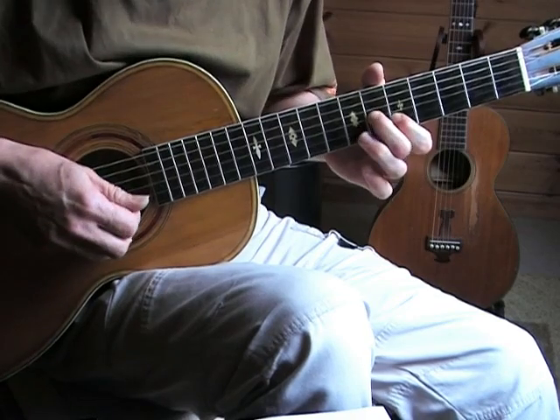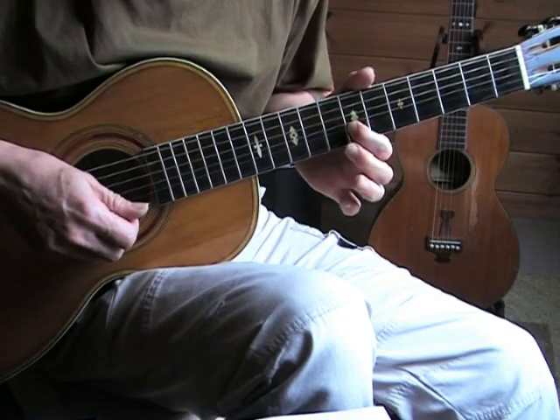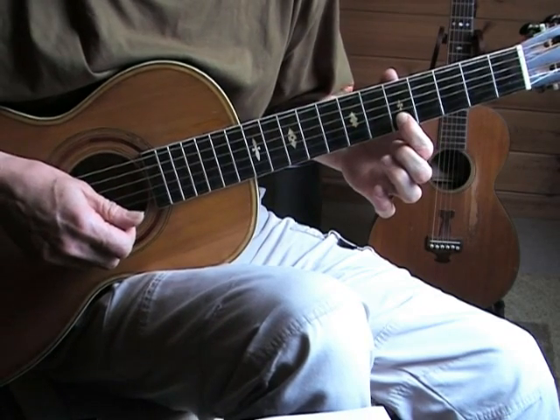That phrase — we're bending with our second finger at the eighth fret, we're pulling off, and then we're sliding down with the index finger.